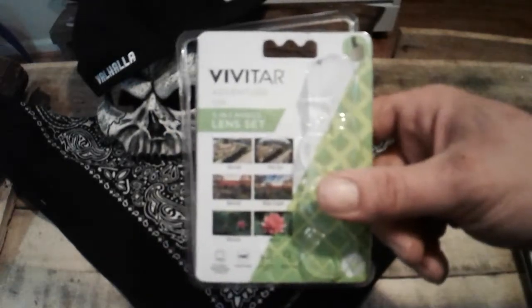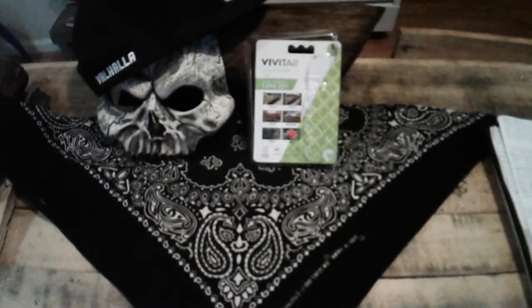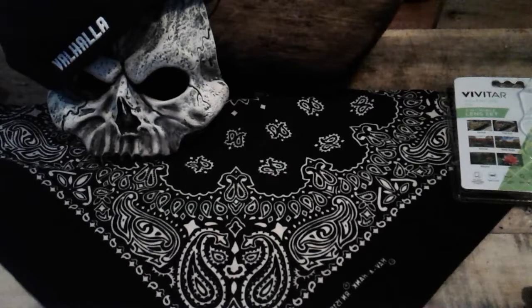I don't know guys, what do you think? I think it's fuzzy. Here's the macro — you got to be dead up on this thing for it to focus, like literally like a magnifying glass almost. And go slow — it's for close-up pictures. When you go out of focus, that's crazy.